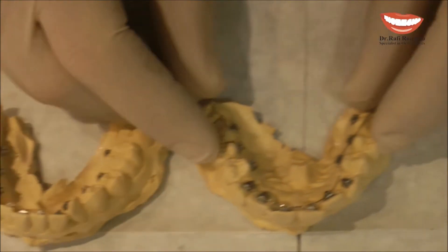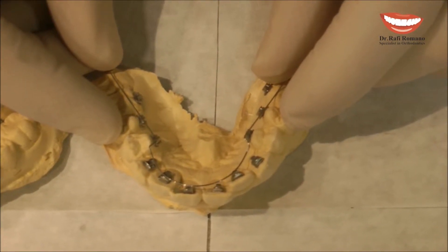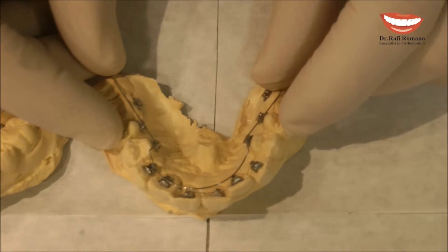The same can be done, of course, for the upper arch. You can see here, this is for minor proclination. I can, of course, bend a new wire for this upper arch.